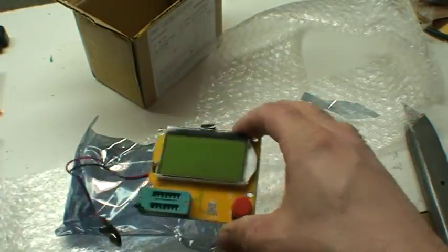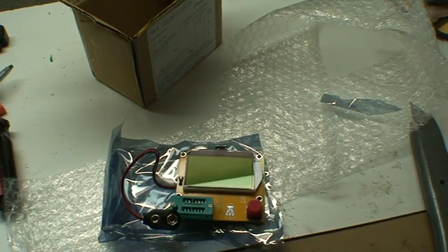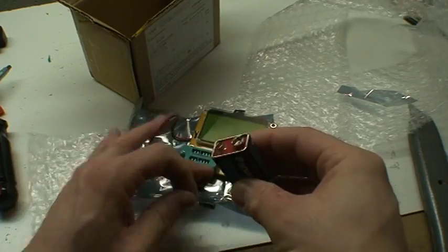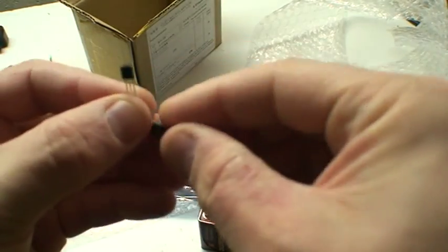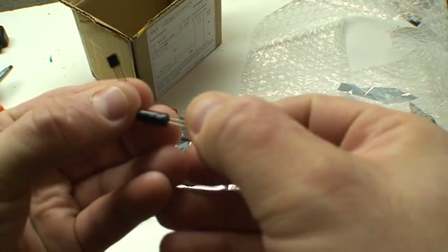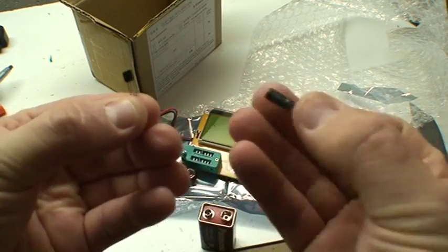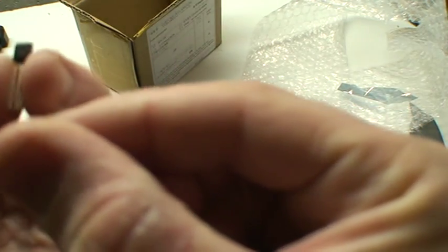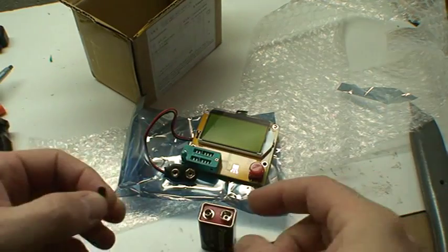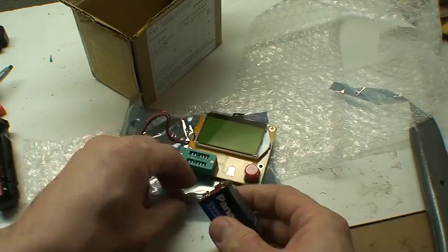We're gonna try it out in a minute — putting the video on pause to get a battery. Okay, so I have a battery, and I found a cap here which is 100 microfarad 16 volt, and I have a transistor here — a 2N3904. So let's power this thing up and see what it does.